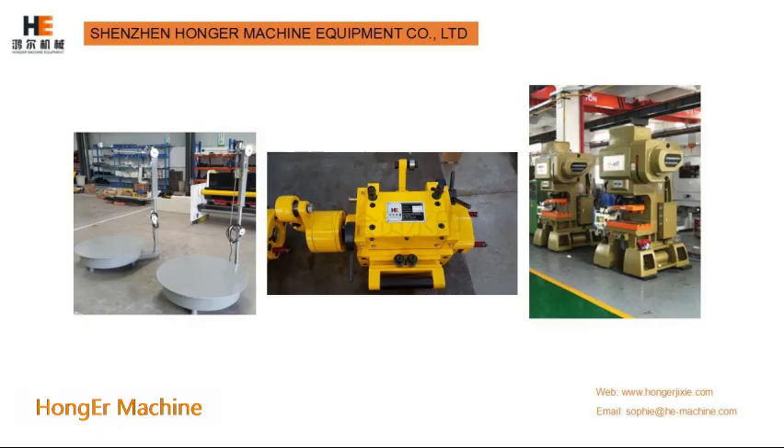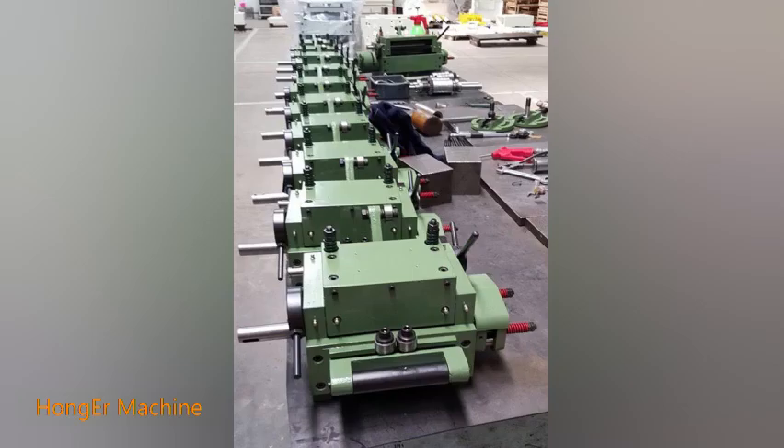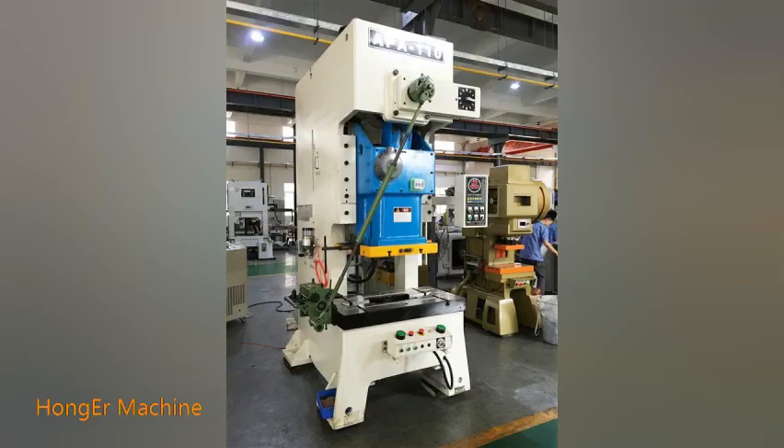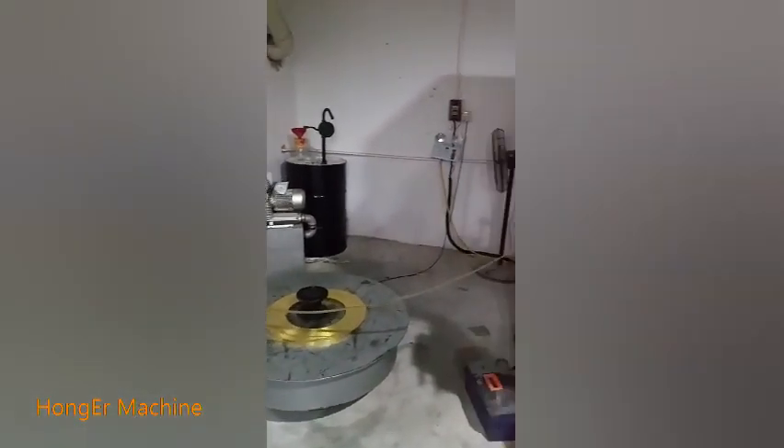As we talked about, the solution with electrical flat decoiler with grip feeder compacted with H-type high speed press machine. Except this one, we also can build the terminal production line with the flat decoiler with roll feeder compacted with C-type high speed press machine.